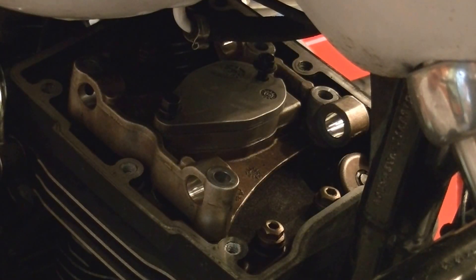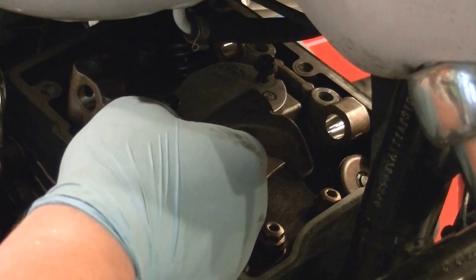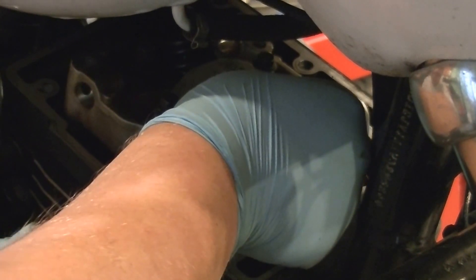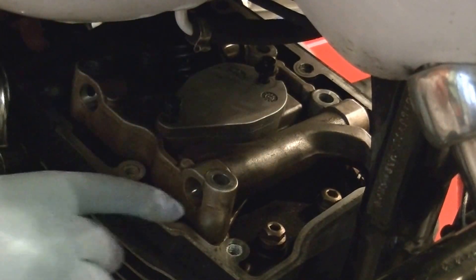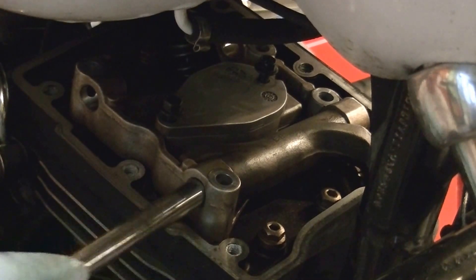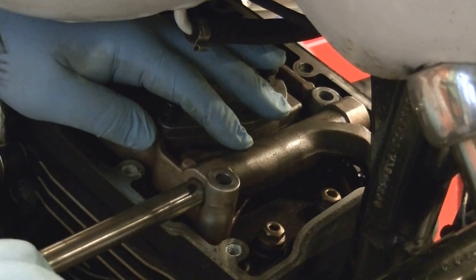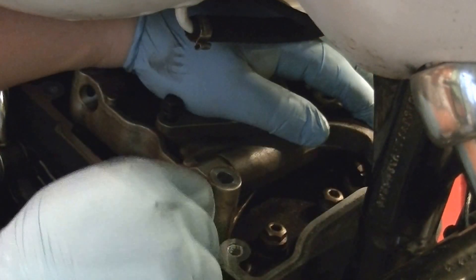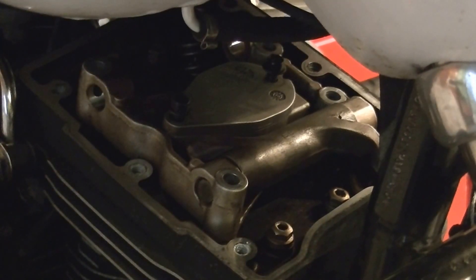Done with the rocker arms — put those in. The rocker arms go in just like they were before. Installing the rocker shaft — should I lubricate it a little? It should still be oily. It doesn't take much oil for these. Lift the rocker here, get it started, line the rocker up, and push it all the way through. I pushed it a little too far through but we can push it back from the other side. Put the other one in.